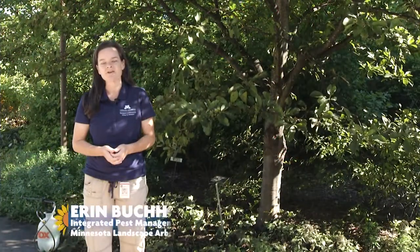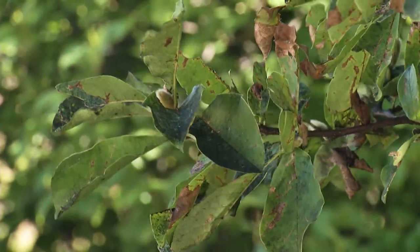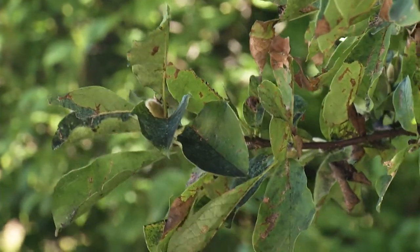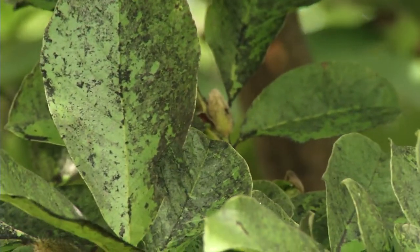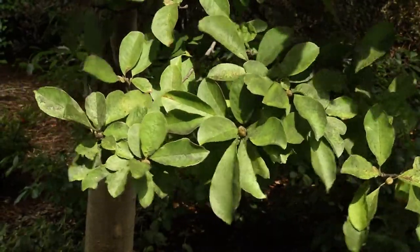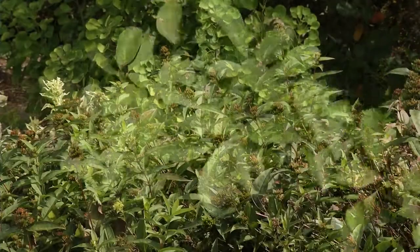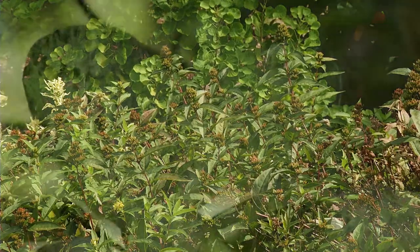You do not necessarily need to cut down your magnolia. In fact, it kind of troubles me that so many homeowners are being told that they are about to lose their magnolias. What you have is most likely something called magnolia scale. If you see black fungal growth on the leaf, that's something called sooty mold, and it grows on something called honeydew, which is a sugary water excreted by certain kinds of insects. The insect we're looking at is magnolia scale — it is a piercing, sucking insect that sucks the sap out of your tree and excretes that honeydew onto the leaves where the sooty mold grows.